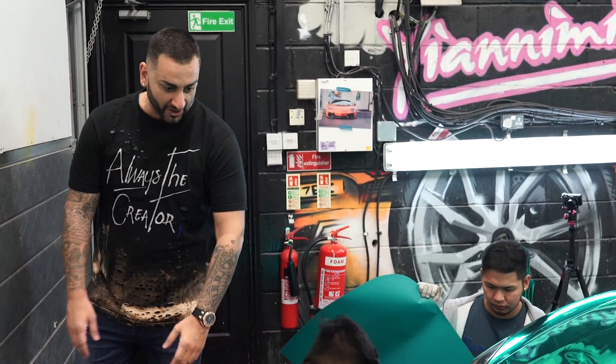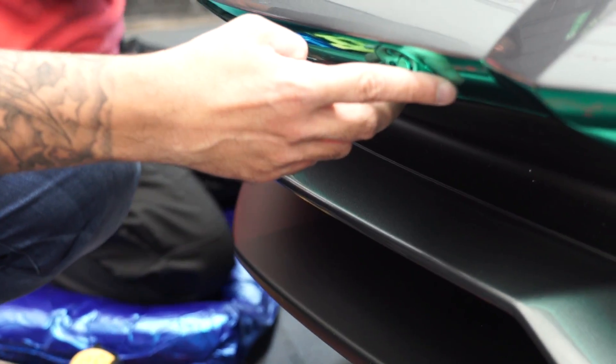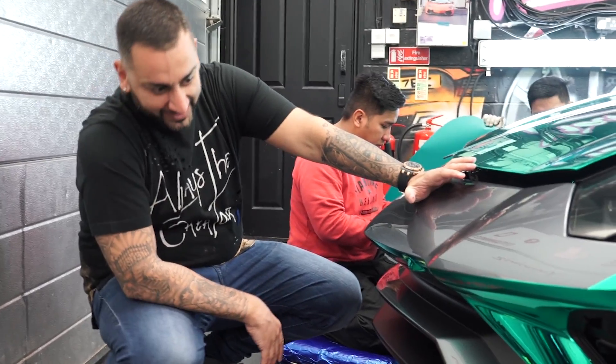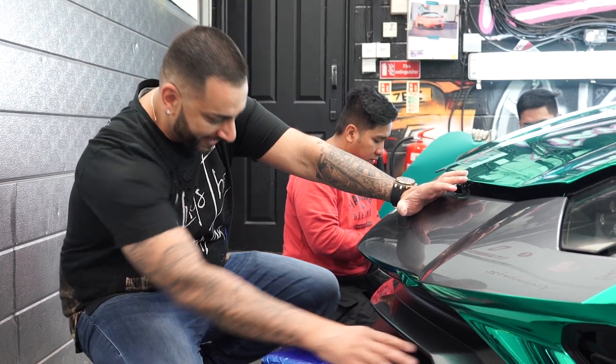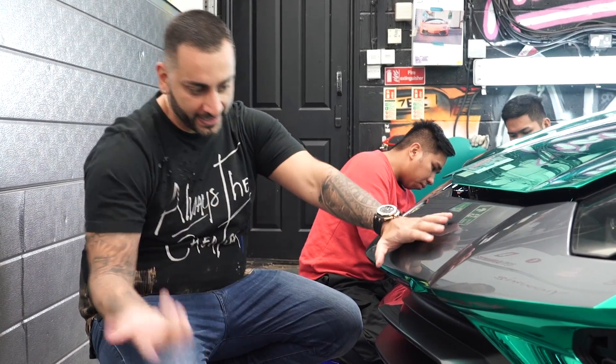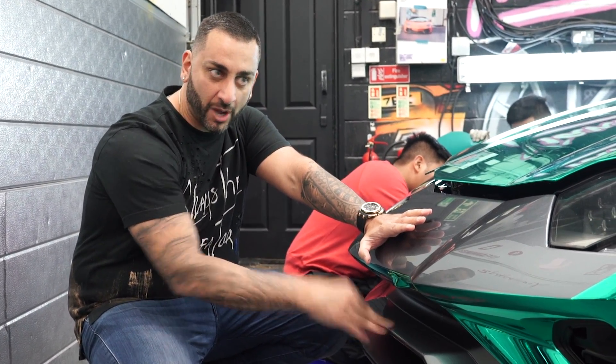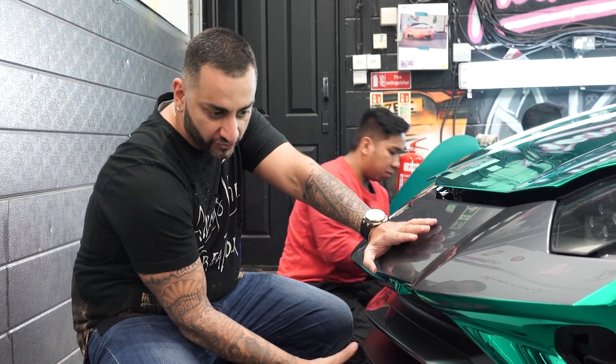The front bumper is the hardest part of the car. They came in at six in the morning and they've already wrapped the lower part of the bumper, which is one of the difficult parts. They've now got the middle section and then the whole top section. I've wrapped this car in black before but I'm actually going to do it in green this time, including the back section, so it really shows off the Nero body kit.